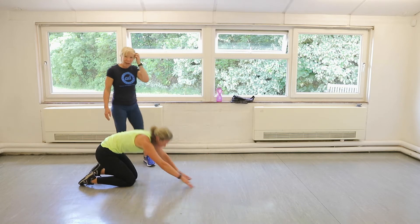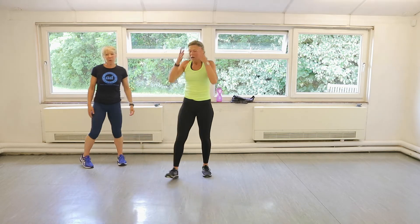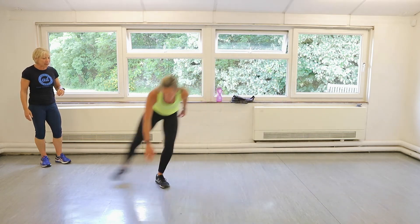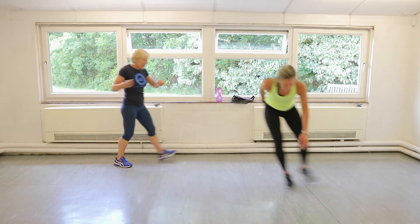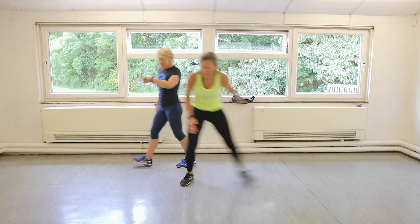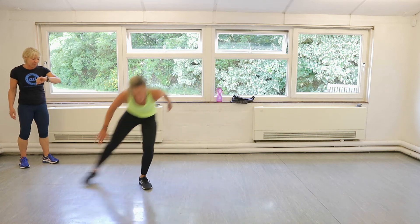Side shuffles and power star jumps for the second time. Side shuffles in three, two, one. Let's go. Keep it nice and low. This is snappier than last time — we like it. Keep it going, you've got ten seconds. Sweatier than last time, probably, as well. Watch the sweat on the floor, Claire.